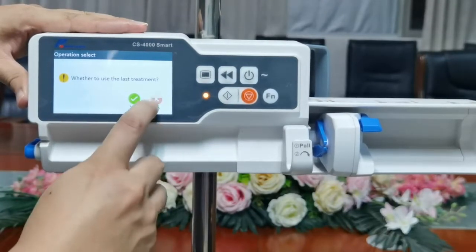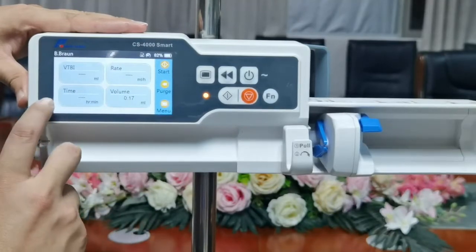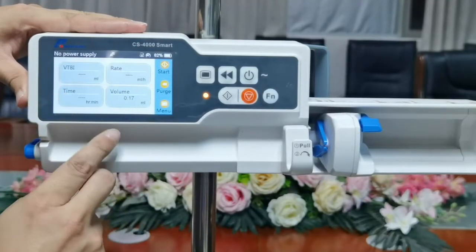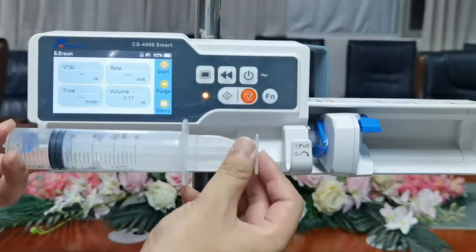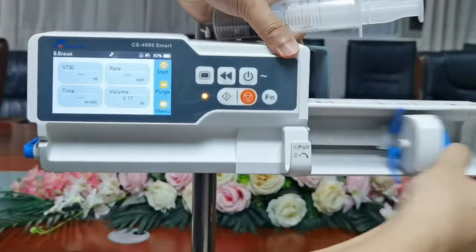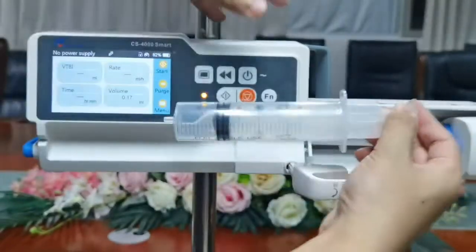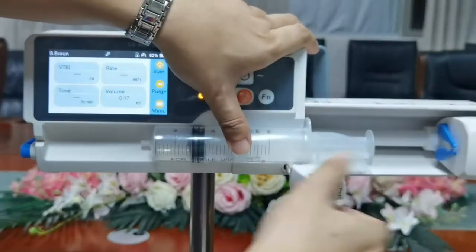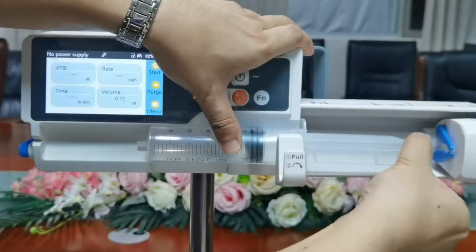Click OK to ignore the reminders. Here's the user interface. Before we do infusion, we need to install the syringe. Pull the handle out, lock it, and install the syringe.